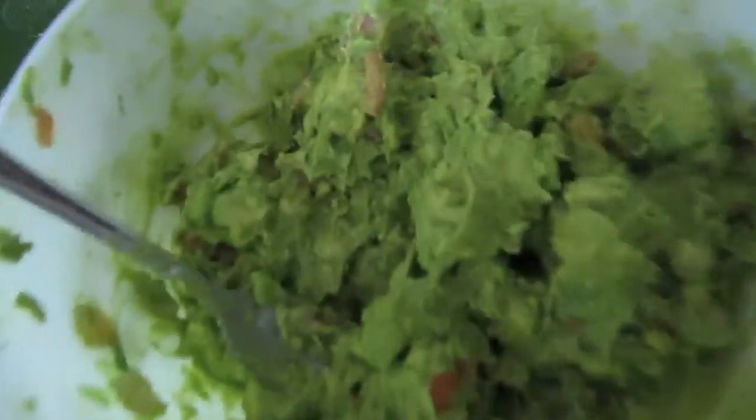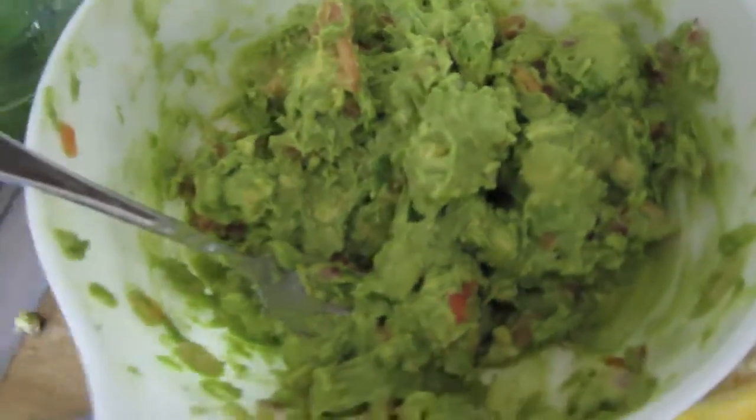Ow! I'm gonna squeeze it with my other hand because it's hurting my broken finger, which I hurt a little bit rock climbing yesterday. There you go — homemade guacamole. Amazing.